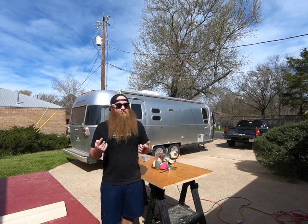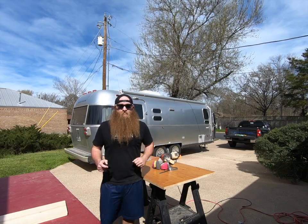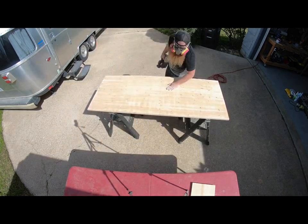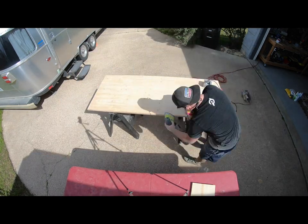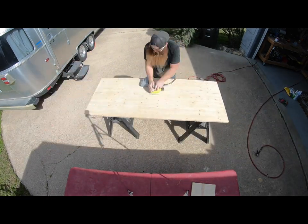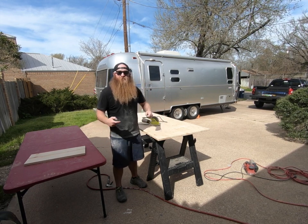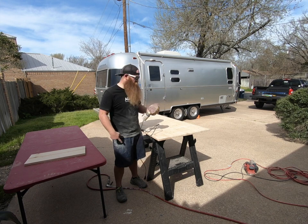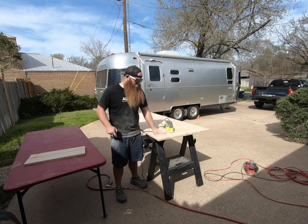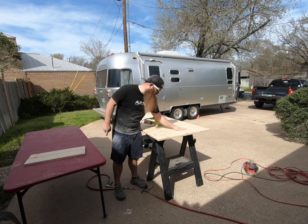The first step is getting the old stain and seal off — that's just some elbow grease with a belt sander and an orbital sander. After the belt sander, I recommend taking an orbital sander with about 80 grit sandpaper to go over everything and get rid of any imperfections and ruts the belt sander leaves. Once that's smoothed out, go ahead and throw on a 240 grit so it's really soft, and go over everything to leave a really nice smooth finish.